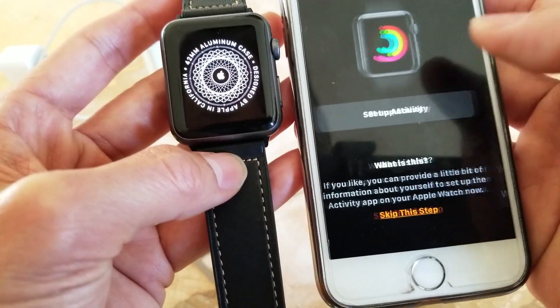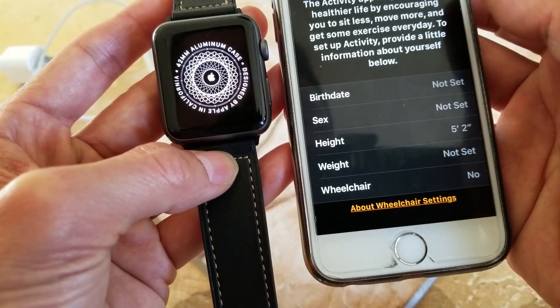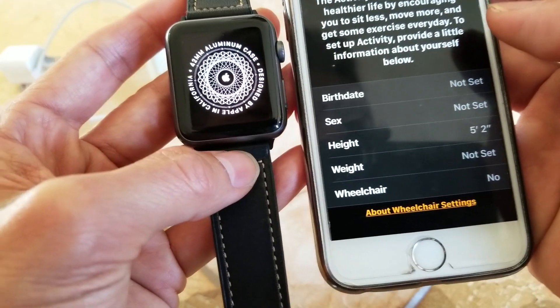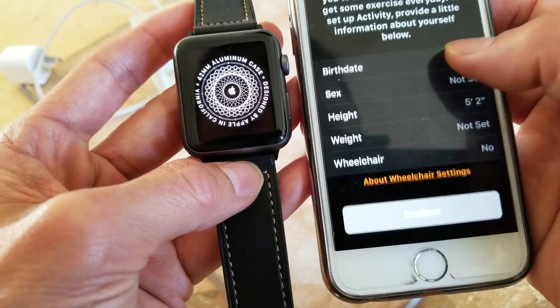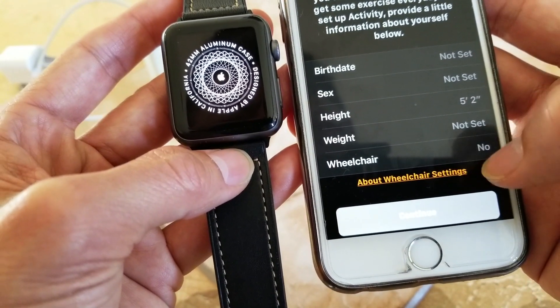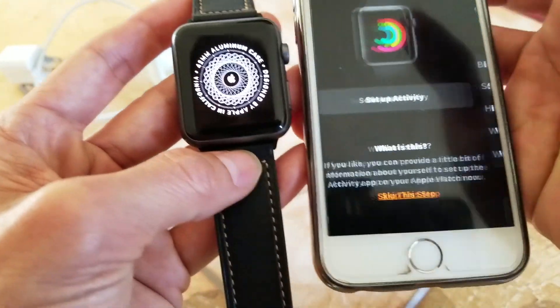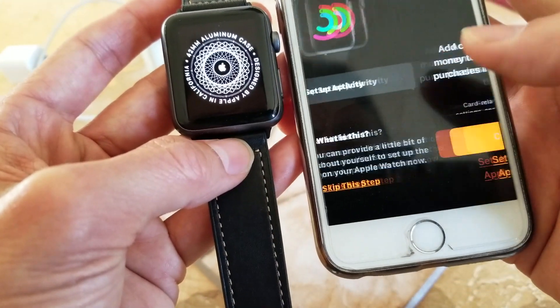You can set up an Activity profile or skip it. If you choose to set it up, you need to enter your birthday, sex, height, weight, and whether you use a wheelchair. I'm going to go back and skip this step.